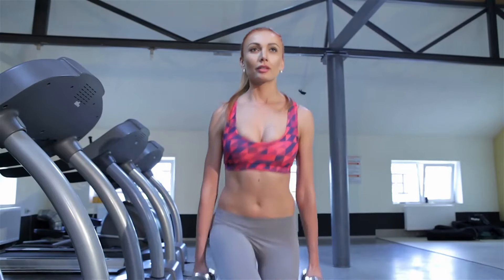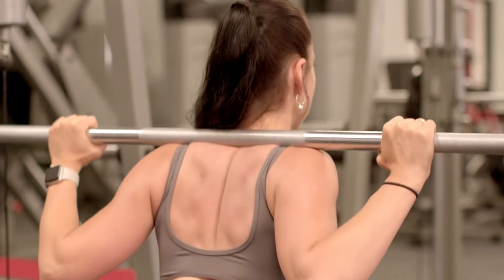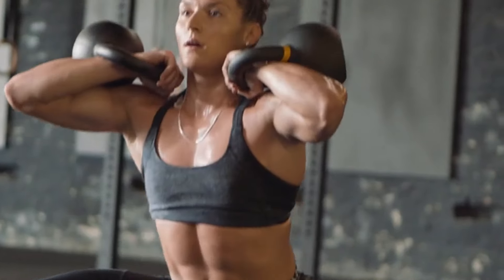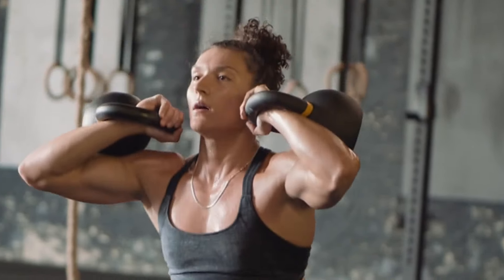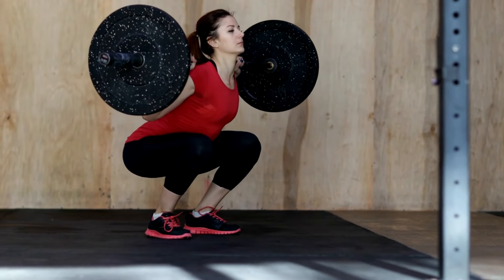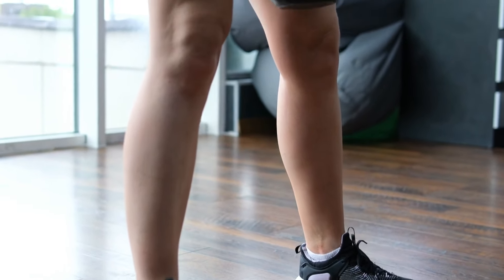Start with a manageable number of squats, such as 3 sets of 10 to 15 reps, and gradually increase the number of sets or reps each week. Depending on your fitness level, aim to squat 2 to 4 times per week. Beginners might start with fewer sessions, while more advanced lifters can handle more frequent workouts.